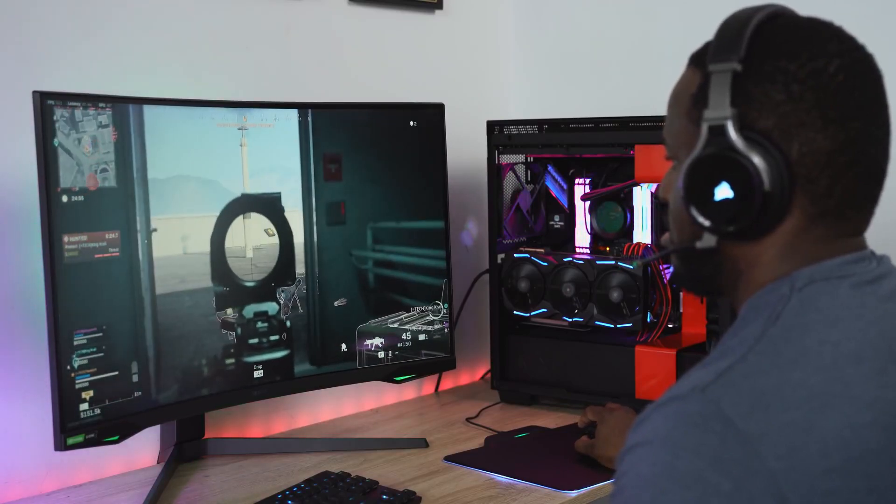Hey guys, Thunder E here, and yes, I'm excited to show you gaming on the Samsung Odyssey G7 240Hz monitor and an insane PC build.